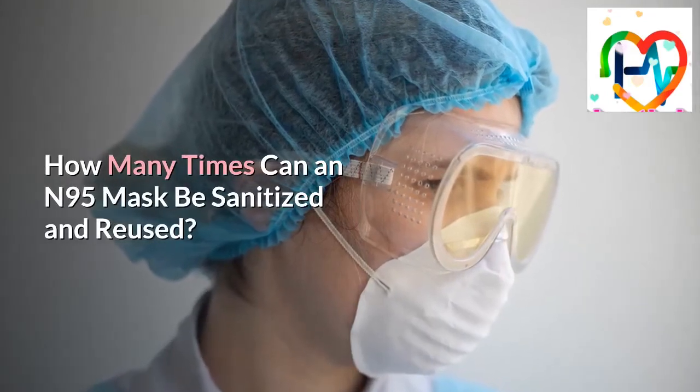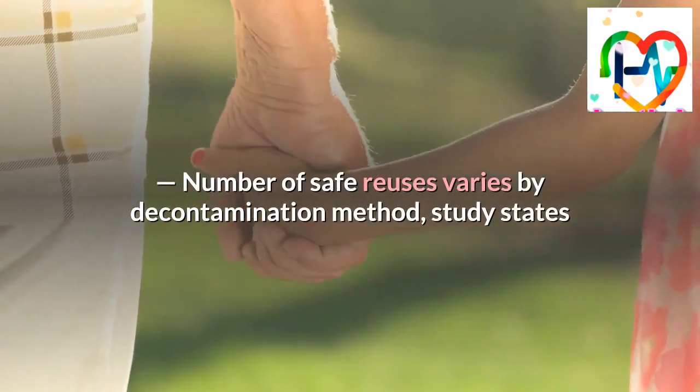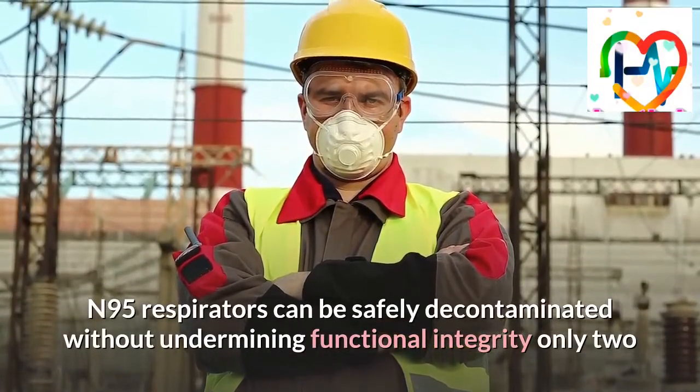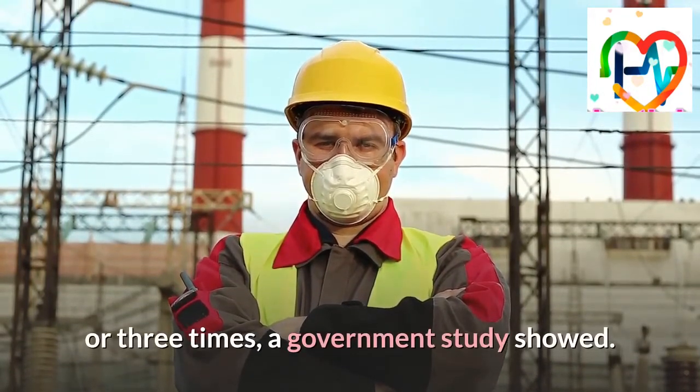How many times can an N95 mask be sanitized and reused? The number of safe reuses varies by decontamination method, a study states. N95 respirators can be safely decontaminated without undermining functional integrity only two or three times, a government study showed.